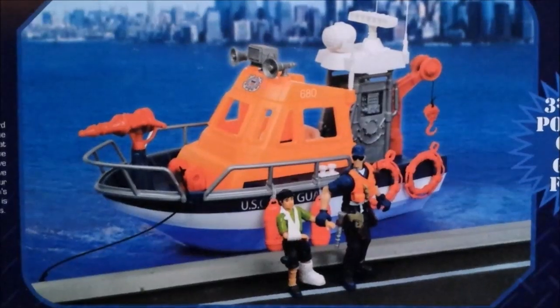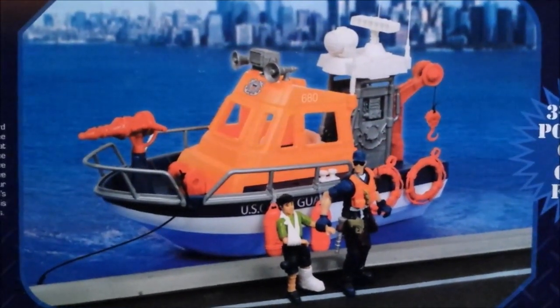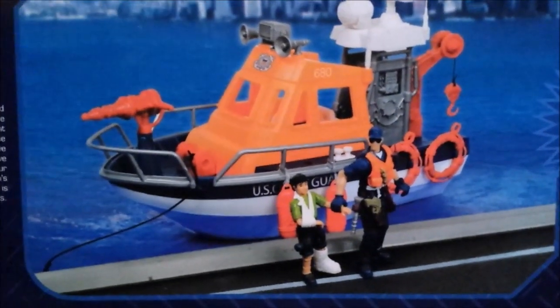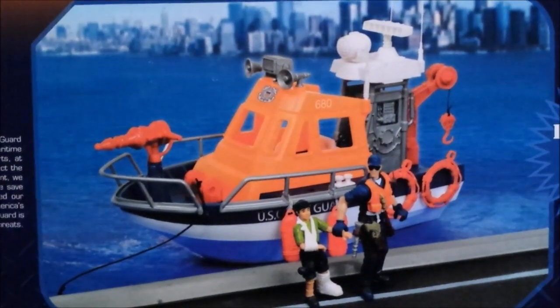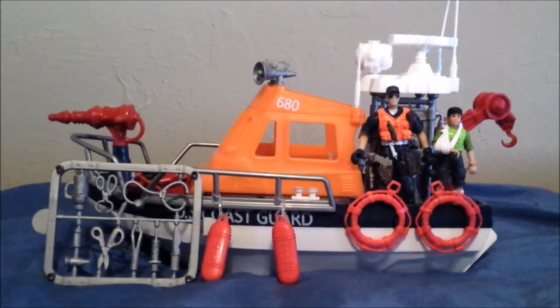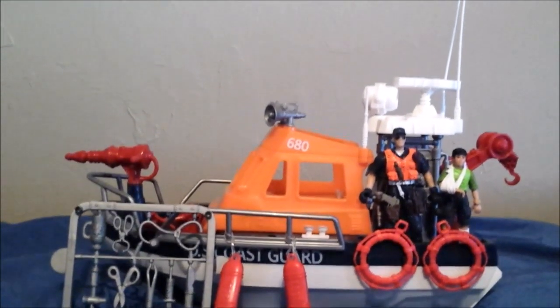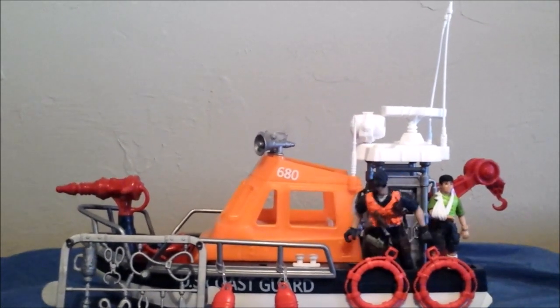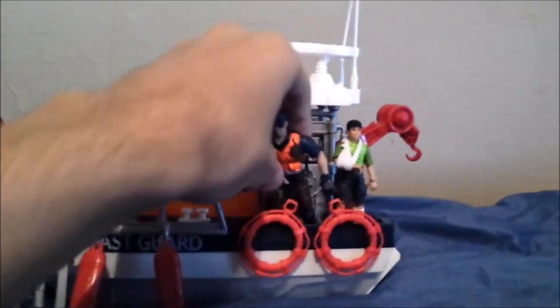Honestly, seeing this right here, it looks pretty cool. I really do like how this works — it brings me back to when I had this boat. I'm really excited to open this thing up. Here's the Coast Guard boat brought out of the package. It took a while to get everything in place; there are some things that look a little bent, but that's how they were in the package. Let's go ahead and move these figures out of the way.